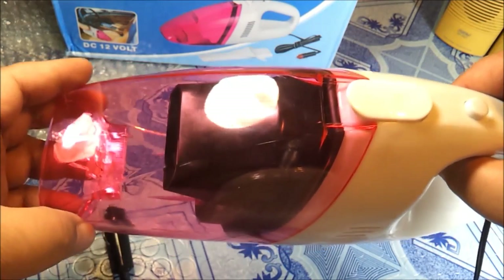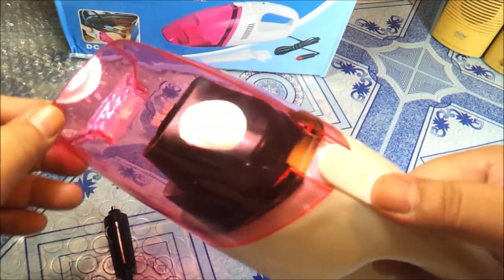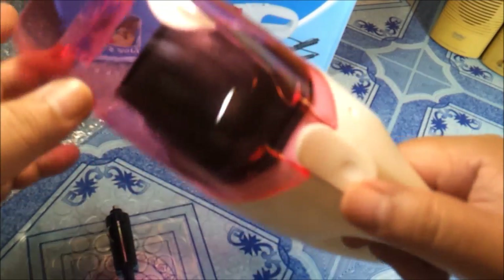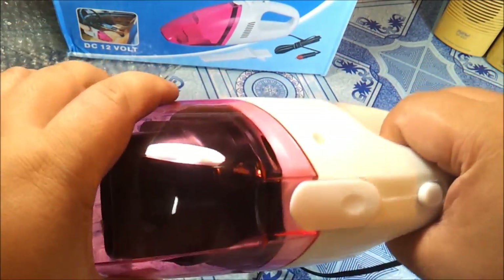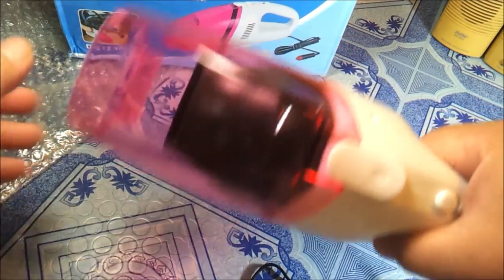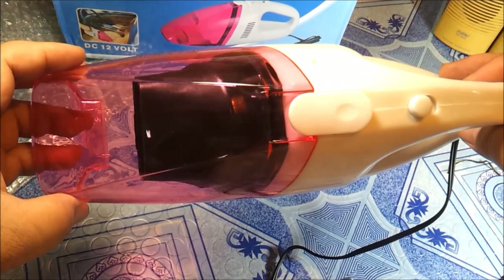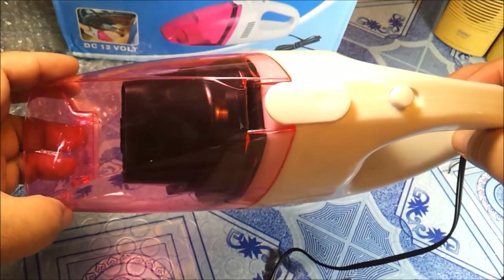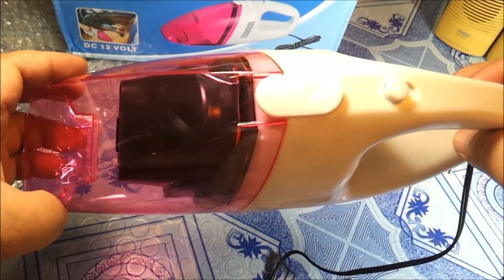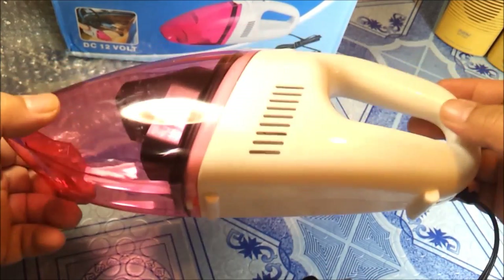So this is the portable car vacuum cleaner, costs around 299 pesos and up here in the Philippines. I bought this for my brother's car so I can vacuum it when it gets dusty. At 299 pesos from Lazada Philippines. Now there's a secret — you can buy this for less than 100 pesos, probably around 99 pesos, if Lazada offers you a secret offer.